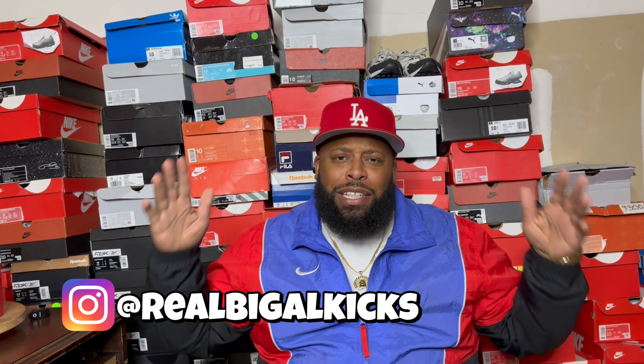What's good, everybody? It's your boy, Big Al Kicks, a.k.a. the U-Wow General, and today we got a new sneaker, man.